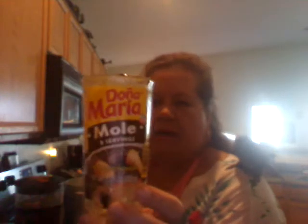To make chicken mole, you need this — Doña Maria concentrated mole paste. For every one of those jars you make, you need one and a quarter to one and a half wheels of Abuelita Mexican chocolate.